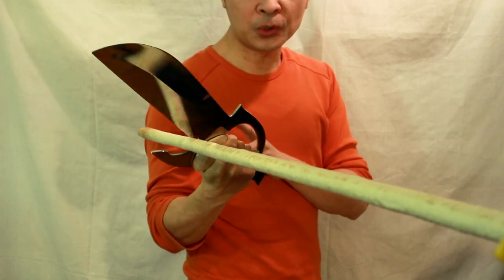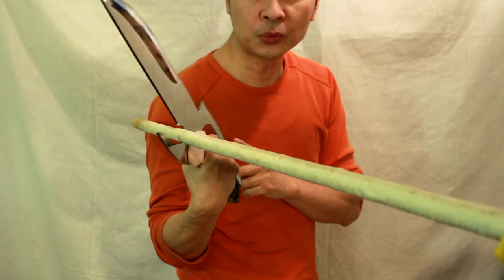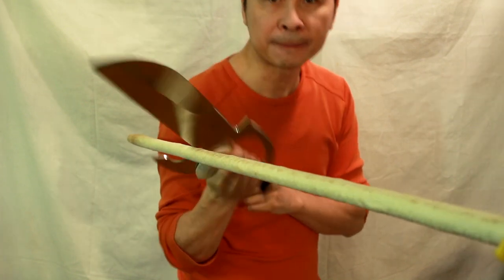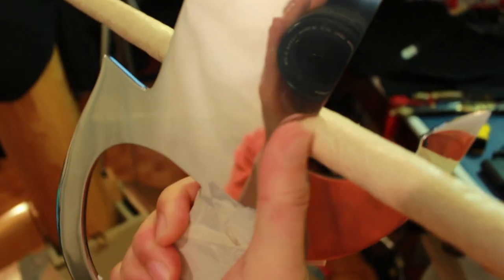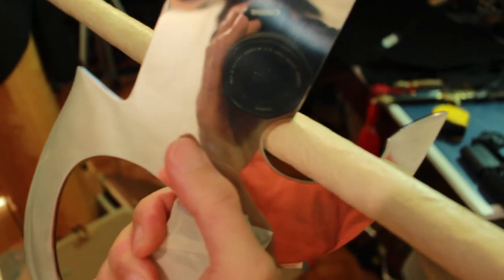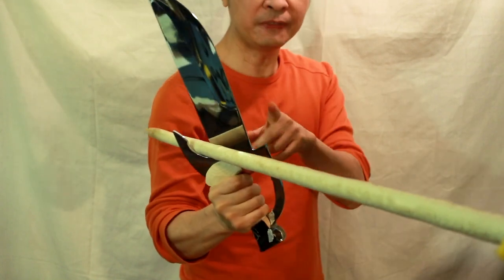And what happens is when you go into a tan, you crank with your wrist — you crank the blade this way. So once you crank the blade this way, now you have, in this millisecond, half a second, you have a little bit of control of this staff.